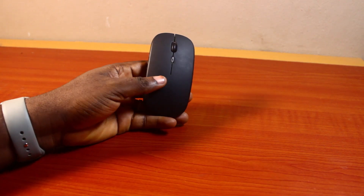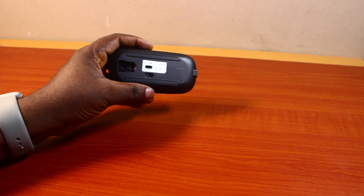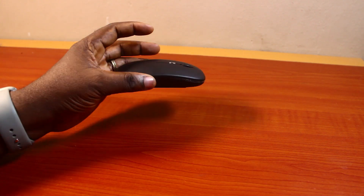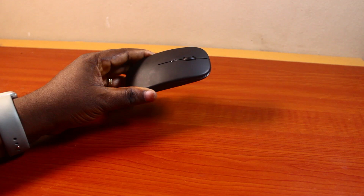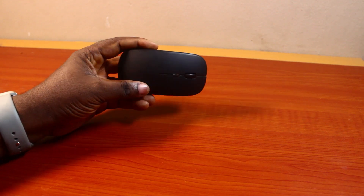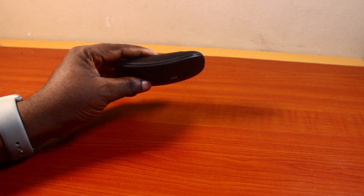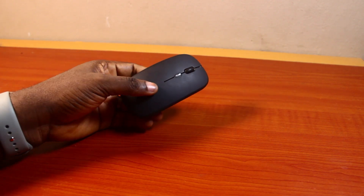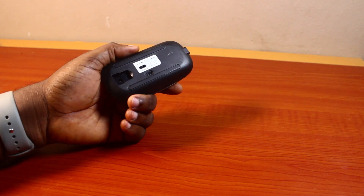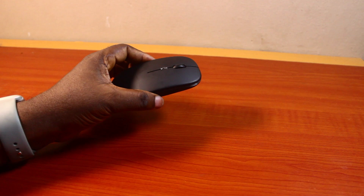Welcome to this wireless mouse guide. Here I will detail how to charge a wireless mouse. If you have a wireless mouse that does not use a replaceable battery, it has a built-in rechargeable battery. The wireless mouse could have an LED or not, but it has to use a battery to work. When that battery drains, you need to charge it.